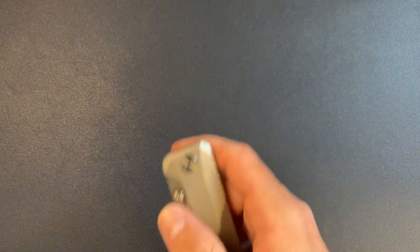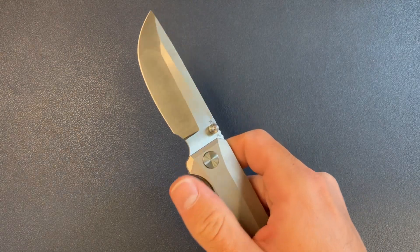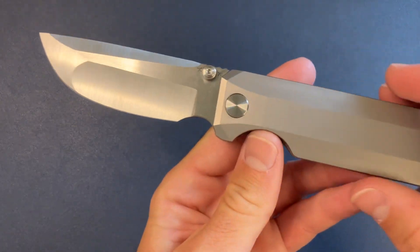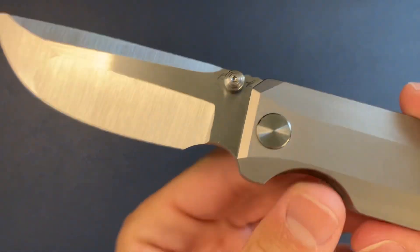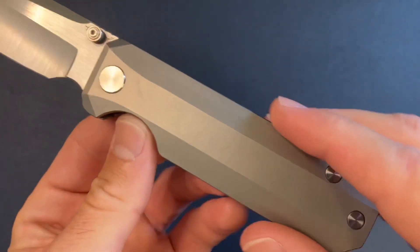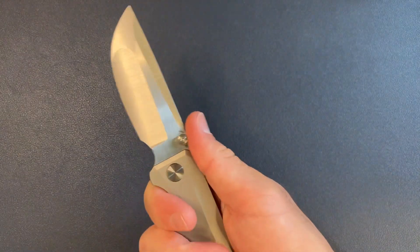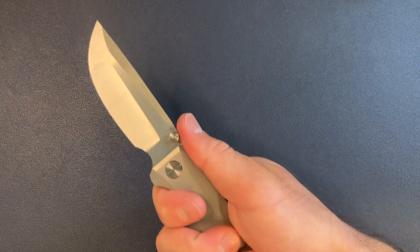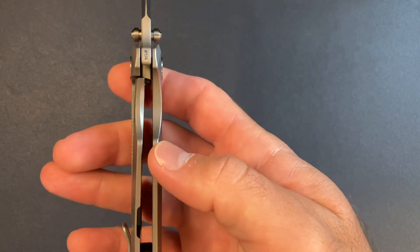Alright, should we flip it? Damn. Let's see. Oh, look at the grind. Oh my God. Damn. Hollow grind feels great. Of course, titanium handles. This is my knife, this is my design, this is my prototype. Wow. Lock up looks perfect.